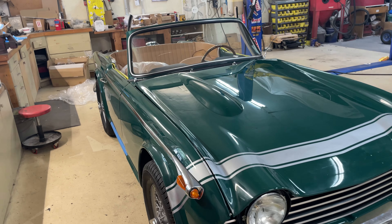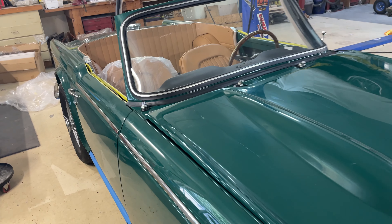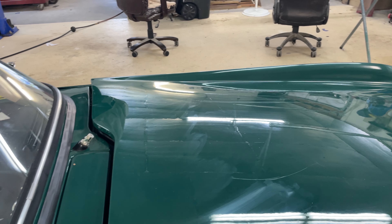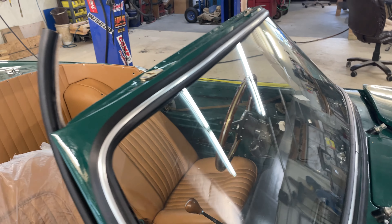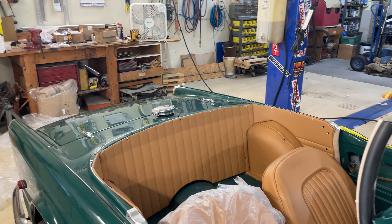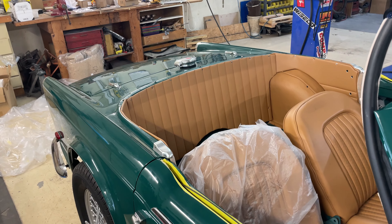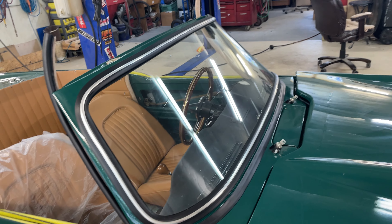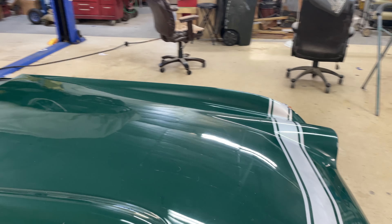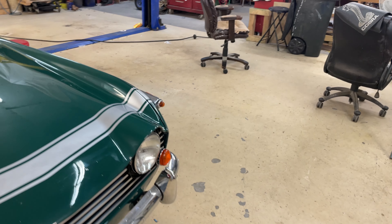That's kind of it for the update. The mechanicals seem to be pretty good — motor room's nice, transmission shifts nicely. Just a little bit of cosmetic work and a thorough cleaning and polishing and we'll have a nice little ride.